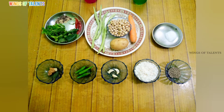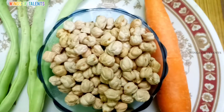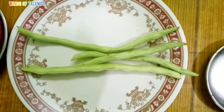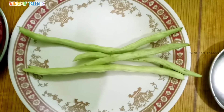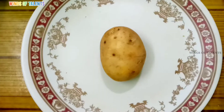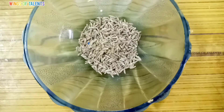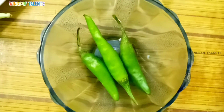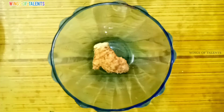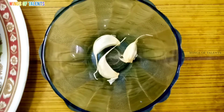150 grams of vegetable recipe. 1 carrot, 1 onion, 3 mushrooms.